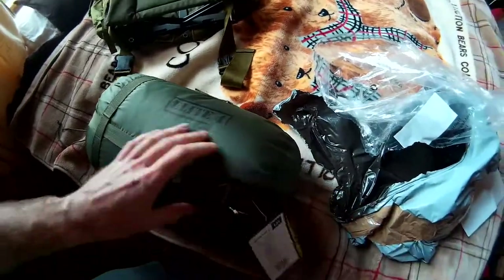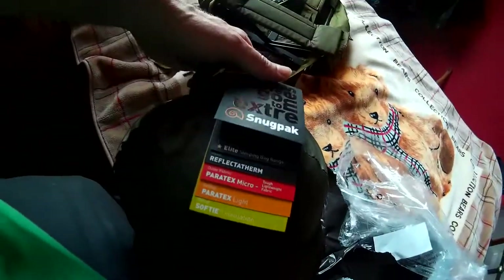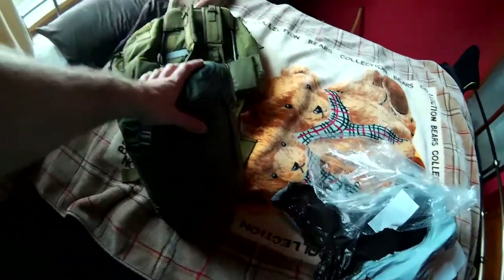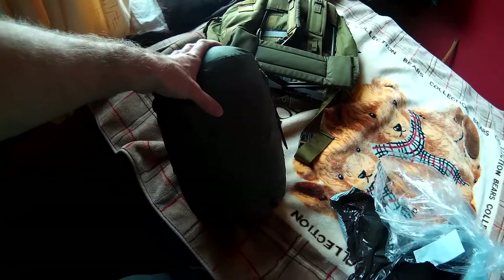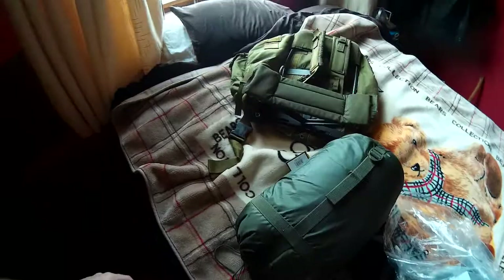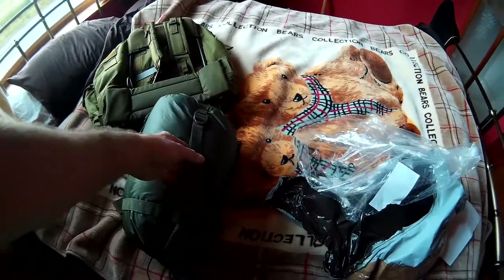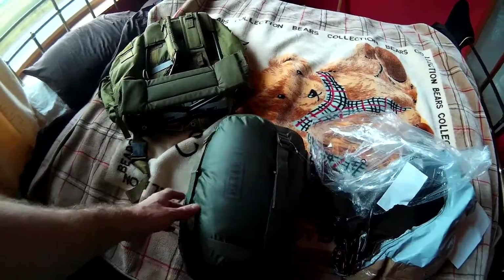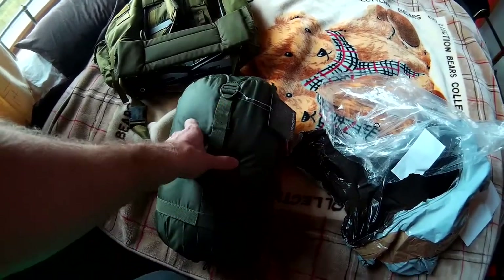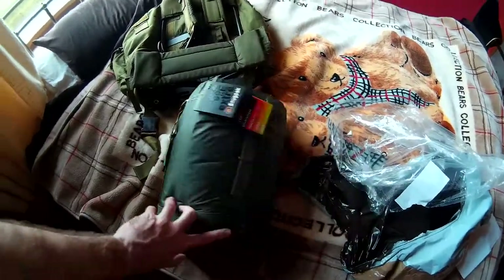So it's a Snugpak Softy Elite 4. The reason I've got a new one is my sleeping bag zip broke - I had a Softy Chrysalis, I think it might have been a 3. So I've just got this, and this goes down to minus 15, and it's got a comfort rating of minus 10.